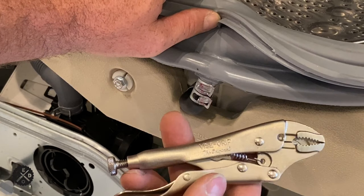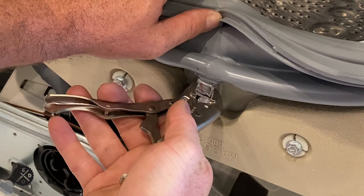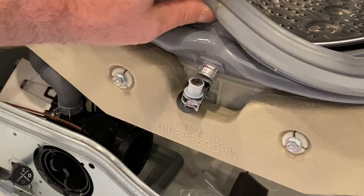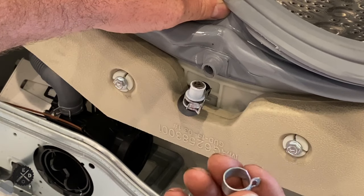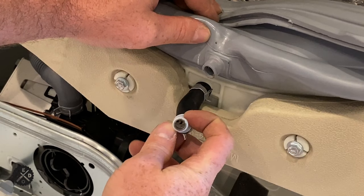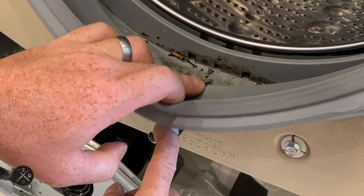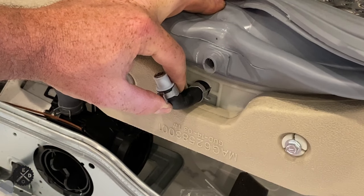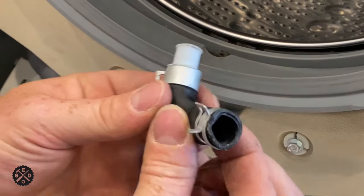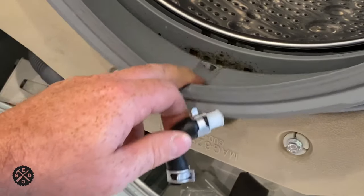Use a pliers or a small vice grip and just unclamp this one right here. We're going to reuse this clamp on the next one, so just pull it off and save it. While doing this, I discovered look how plugged this pipe is — I think that's part of the problem why this thing wasn't draining properly. I would recommend removing this and checking it even if you're replacing the seal because it's leaking rather than this drain problem.